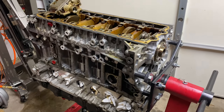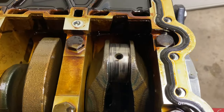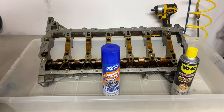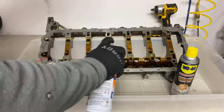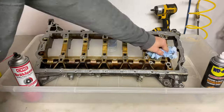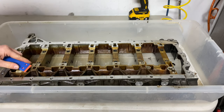Now back to this engine I got cheap on Facebook. In the last video I disassembled it to see if it was worth saving and decided it's actually a rebuildable engine. Since then, I've been ordering parts and cleaning everything I could. I tried a few different degreasers, but ultimately the regular brake cleaner and even the cheaper AutoZone brake cleaner seem to have done the best.